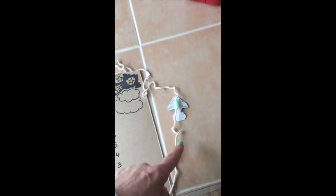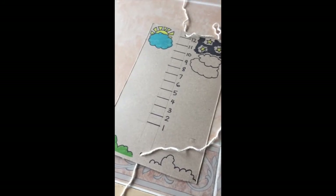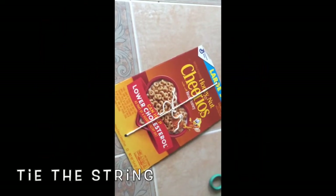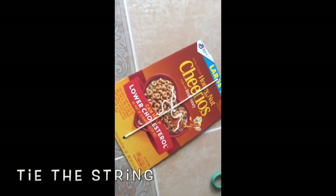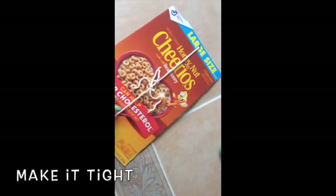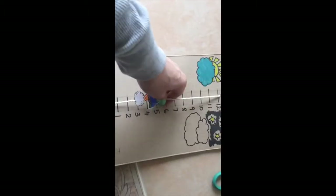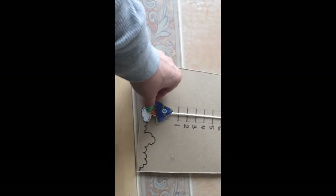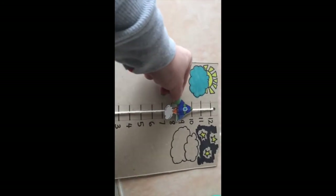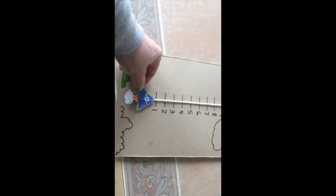Take a long piece of string and thread it through the hole at the top, then through your rocket ship, and then out the bottom hole of the cardboard. Turn your cardboard over and tie the string pretty taut so that when you flip it over your rocket ship glides nicely up and down the string.